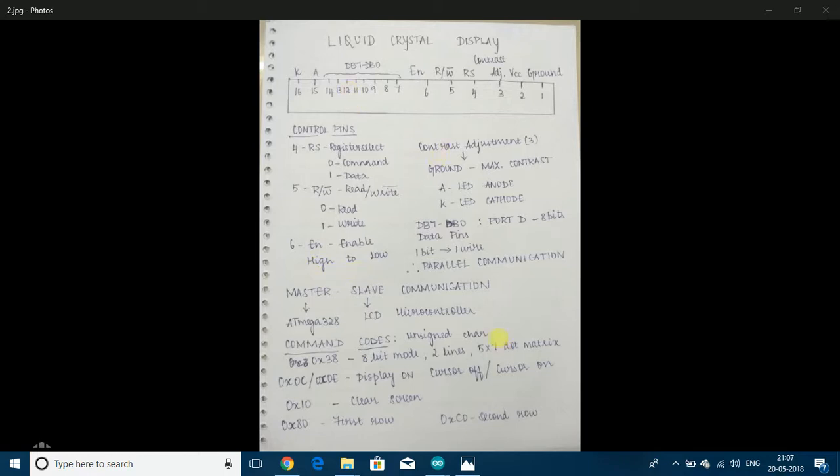The next 8 pins are known as data pins. Each byte has 8 bits and there is a pin for each bit, transmitting 1 bit each. Since all the bits are transmitted at the same time, it follows parallel communication. The A and K pins stand for anode and cathode of the backlight LED, so A has to be connected to the positive of the supply and K to the negative, but through a resistor.